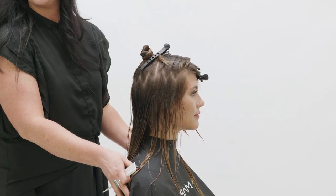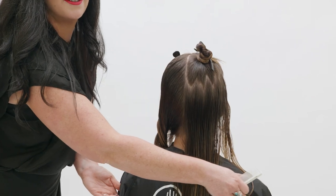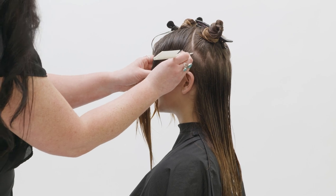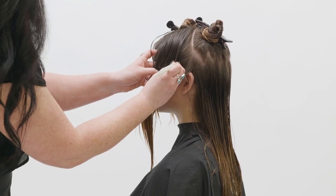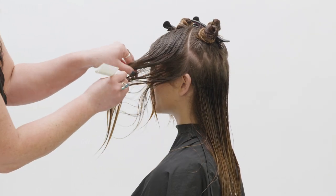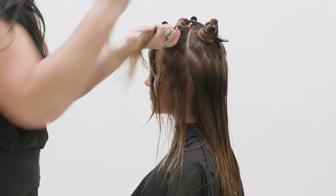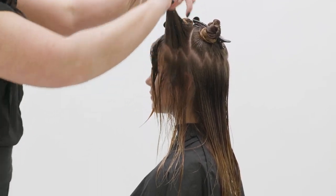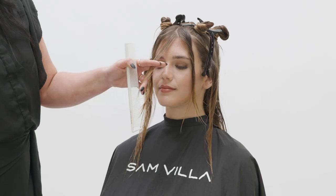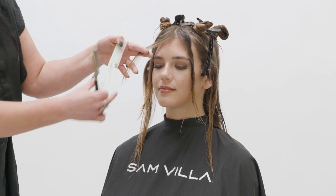Once you've established the sections, clip them off with your Samba sectioning clips. As you continue this section around to the other side of the head, think about where the zigzags live in relation to the density below. As you come to the front of the ear, there's not much hair below that zigzag — be thoughtful about where the peaks and valleys live. Coming back to the front of your fringe section, take a smaller interior triangle section and split it in half.